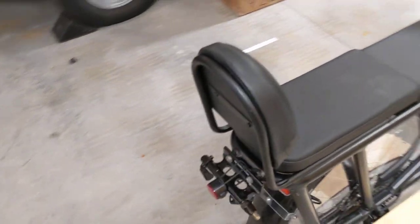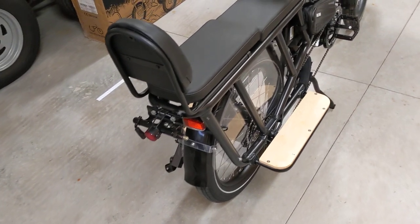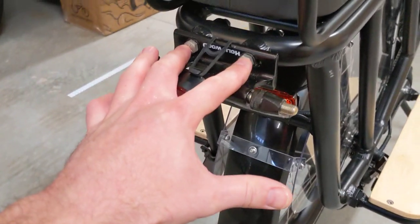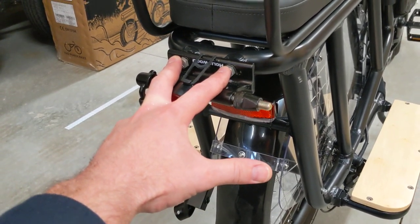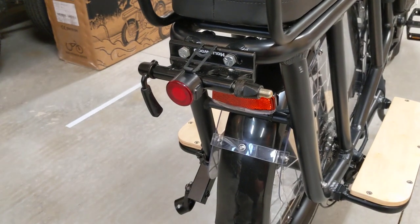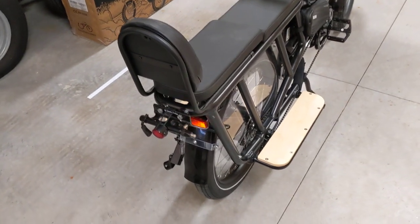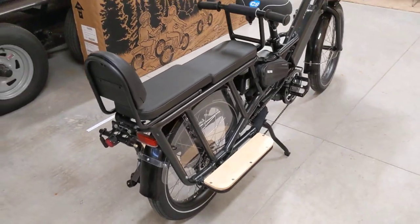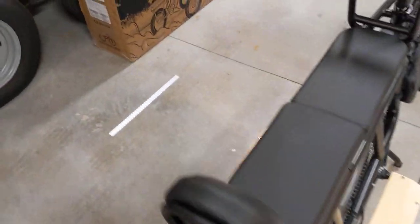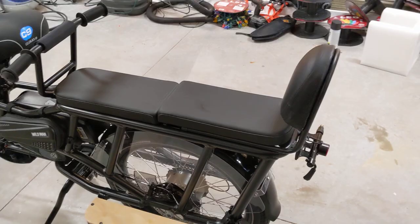I bike a lot with kids and you usually can only travel as far as the youngest one can ride. So I took these two large holes right here and mounted a Hollywood fork mount to the back of the Rad Wagon 4. The idea is: when the youngest gets tired, you pop the front wheel off, strap it to the front of the bike, mount their fork to the back, and essentially you can trailer their bike as they rest and recharge their energy. My hope is that'll give us a little extra distance so we can explore more with the kids.